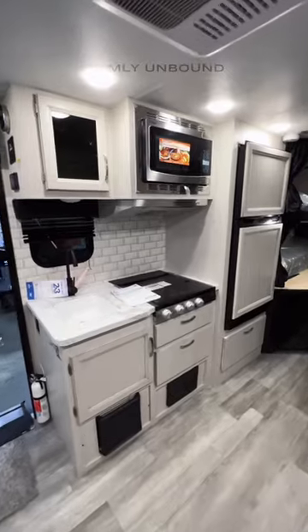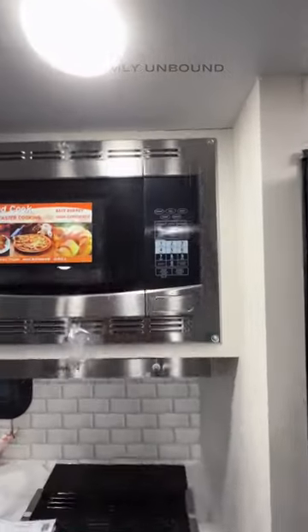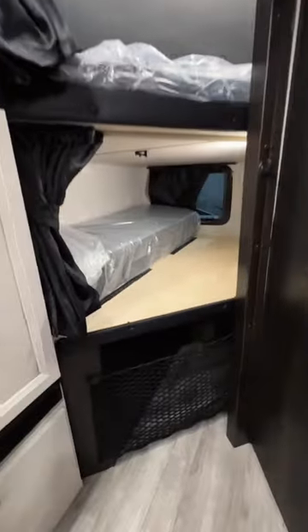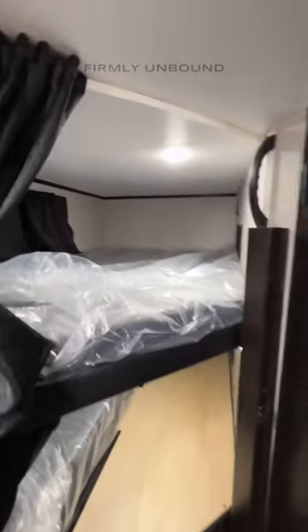You're not going to have an oven, which gives you more storage, and then you have your microwave up here — and that is a convection oven microwave combo — plus a bunk here and a bunk over the top.